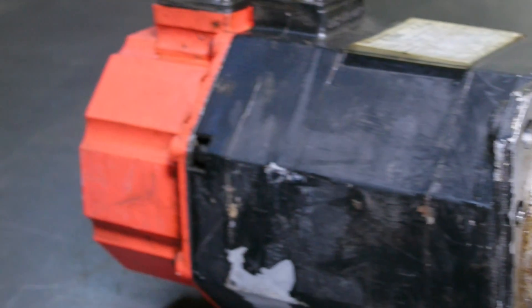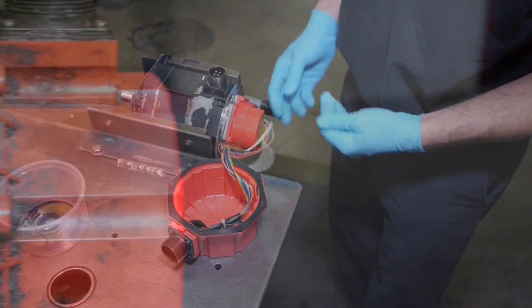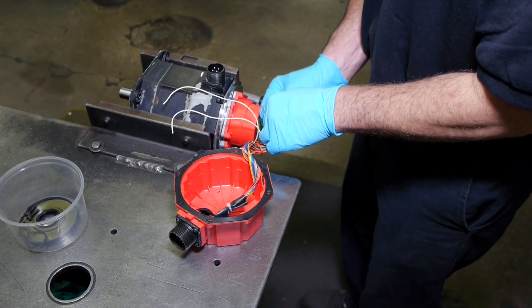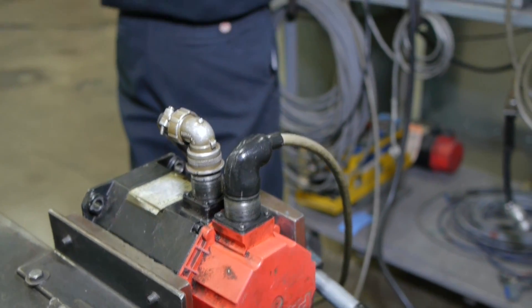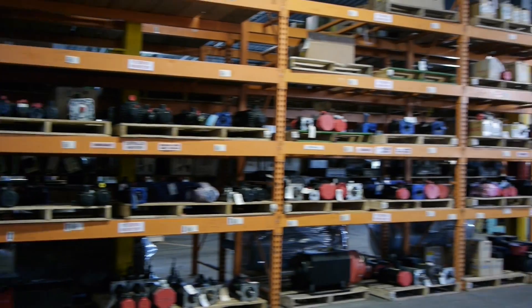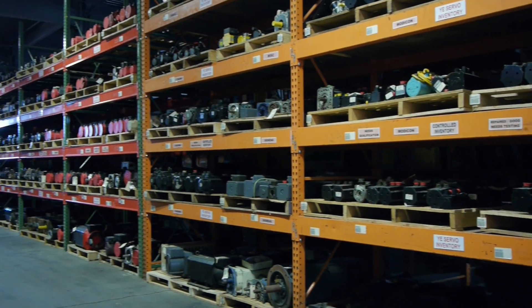If you have a FANUC Alpha 3 3000 servo motor, we can repair it at Repair Zone. We see many of the AO6B0123 motors for repair and can quickly diagnose the issues and fix them fast. We also stock many of these for a quick exchange to save even more and cut your downtime.